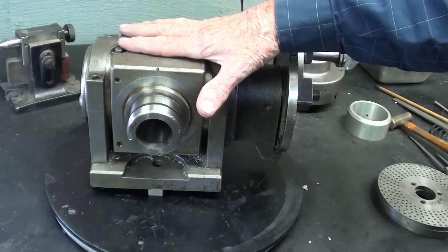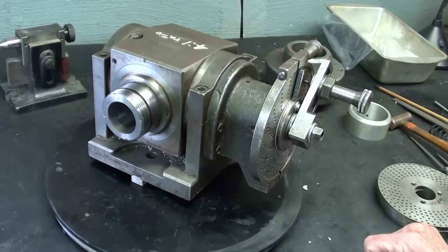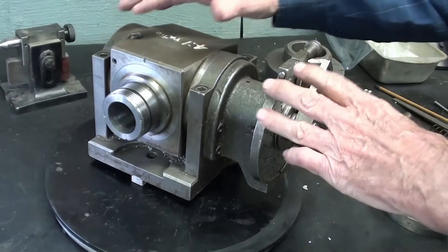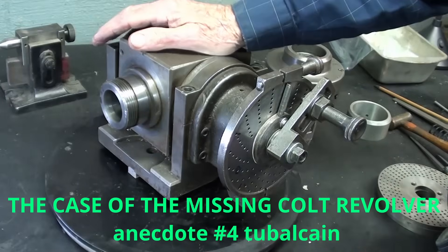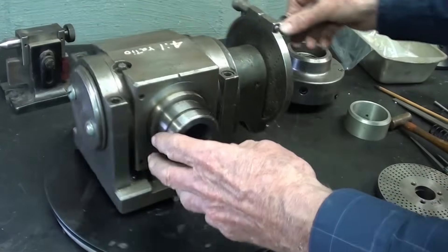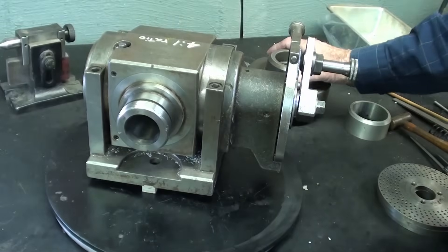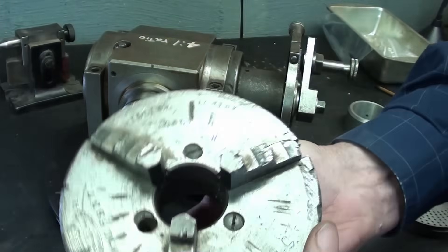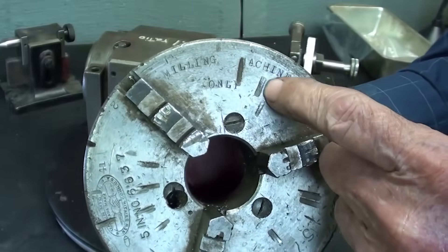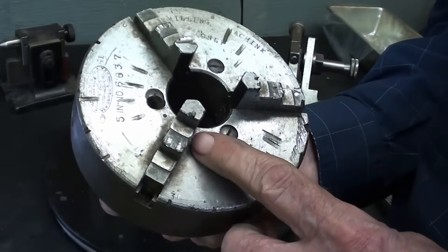I used this dividing head when I was a senior or junior in high school. This is the very dividing head my brother used to machine the cylinder for the Colt Navy revolver he made while we were in high school. There is an anecdotal video about that missing revolver — it was stolen at a Ford Motor Company exhibit in Detroit, so go back and look at that if it interests you. The extra jaws are long gone. I will probably sell this at Arnfest in the fall of 2025.